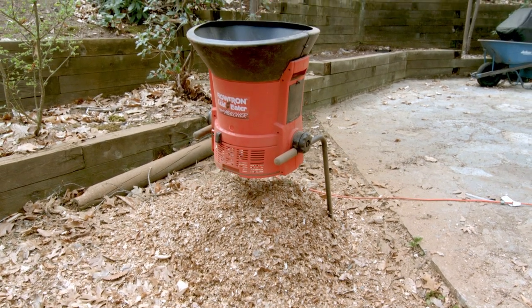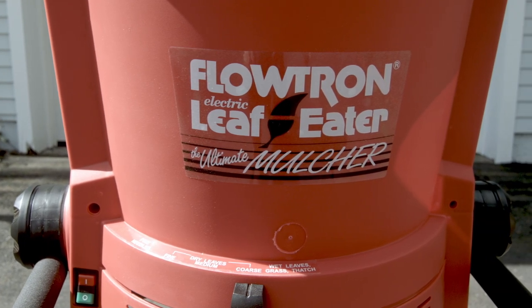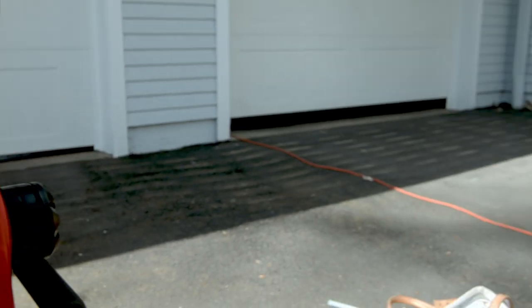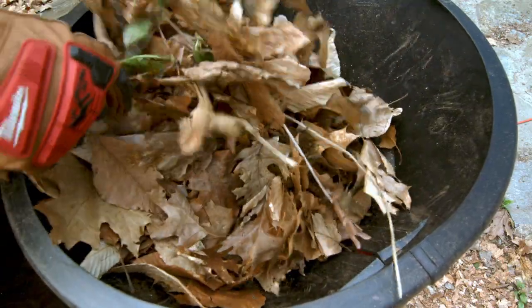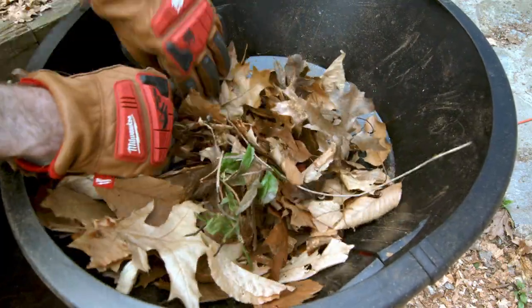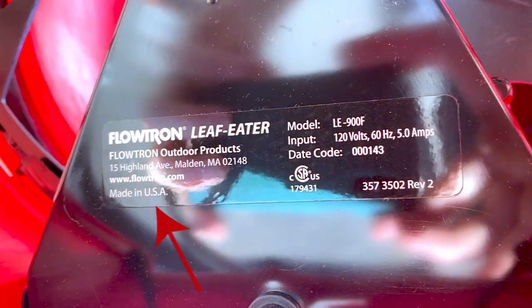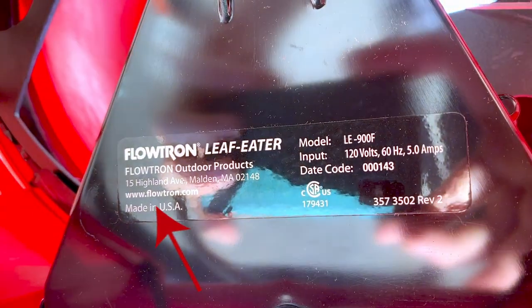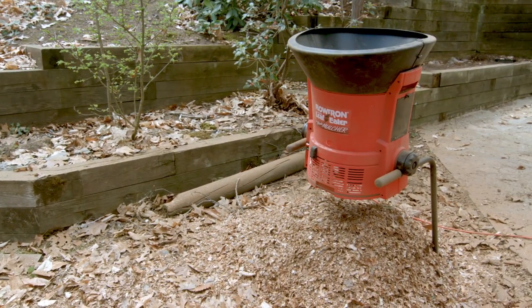Hey everyone, MJ here. Today I've got the Made in USA Flowtron Electric Leaf Eater, the Ultimate Leaf Mulcher. That's not me jazzing up this review — all that terminology is printed right on the product. I am very pleased with this product purchase, not only because it's made right here in America and is somewhat cost competitive at $181 on Amazon, but also because it simply gets the job done.